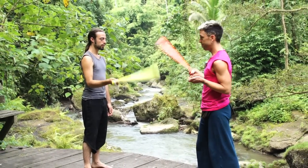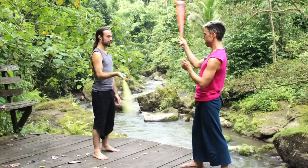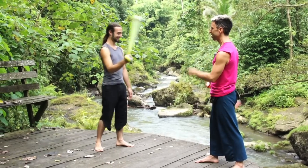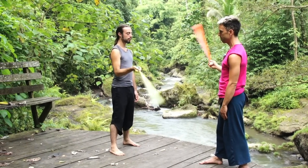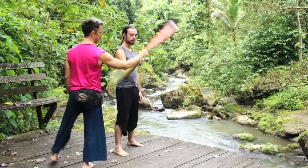Eventually it gets really intuitive, but in the beginning — especially if you're both trying to find it off of each other — if he's trying to follow me and I'm trying to follow him, we'll never find it. So we pick one person: G will keep a rhythm and I'm going to try to stay in split time off of his rhythm. Once that's working, I can step in.